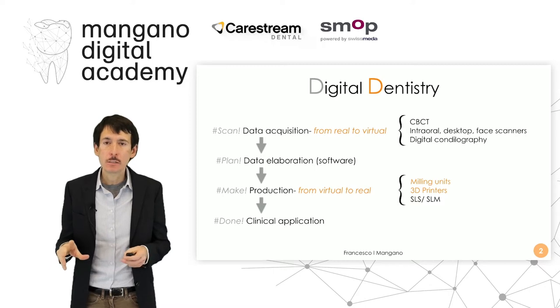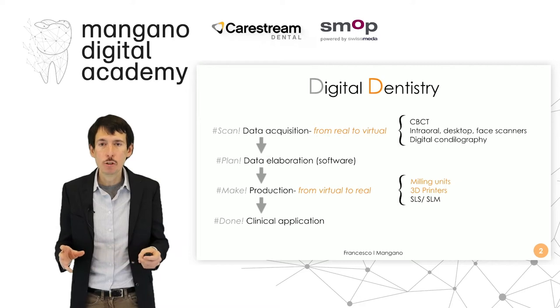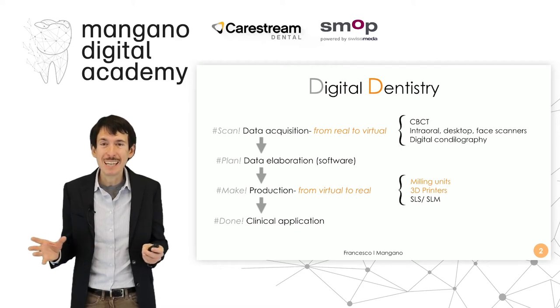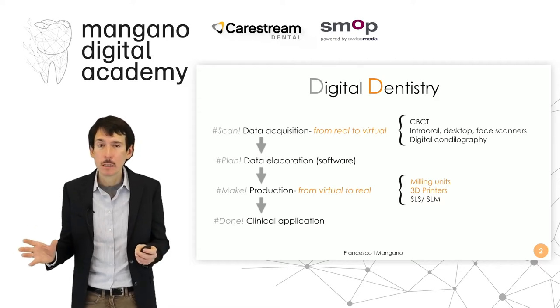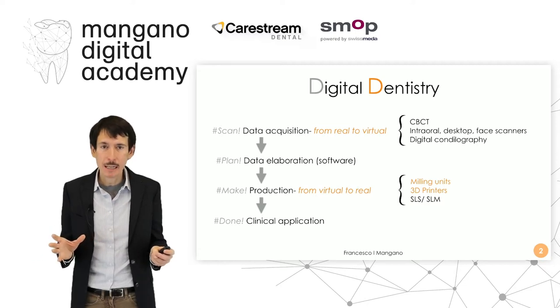Digital dentistry is based on four steps at different levels: data acquisition, data elaboration, production, and clinical application. In this series of videos we talk about the production — the making or shaping — depending on the machine we use, because milling units shape and 3D printers make, as well as SLS and SLM machines.